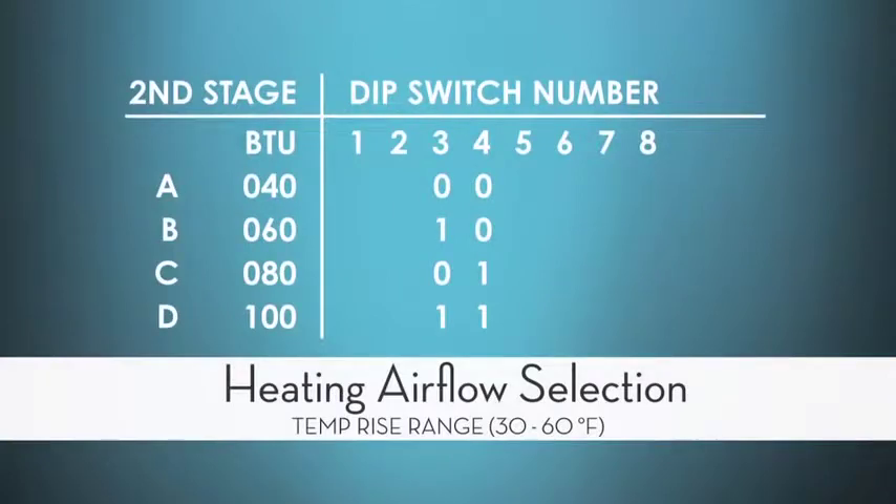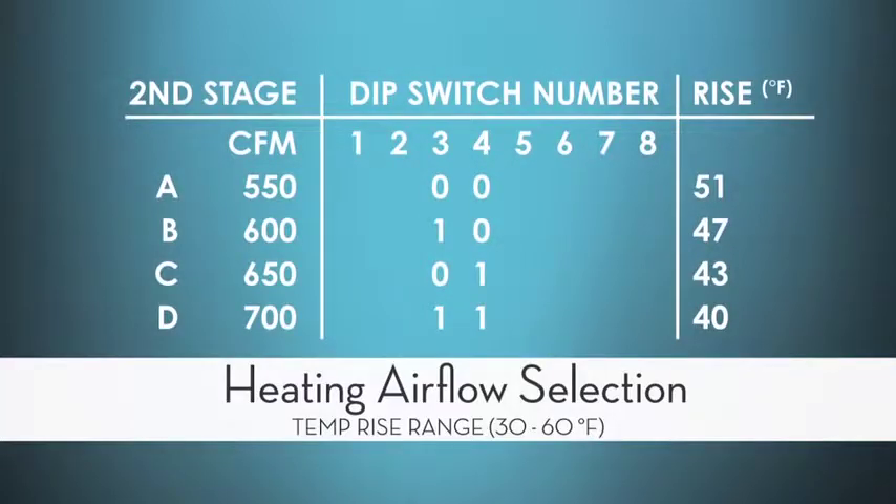I could choose either the BTUs of my system for my selection, or I could choose my temperature rise, where the manufacturer tells me the temperature rise range they want and gives me a range of options to hit that temperature rise.